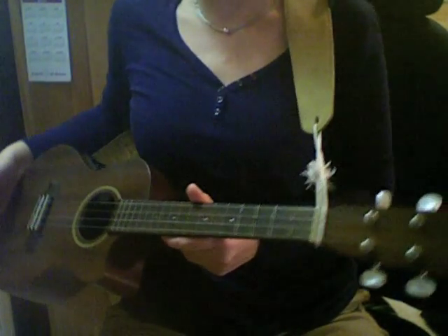Hey everybody, Jocelyn Oldham here from Williamsburg, Virginia. I'm going to show you how I like to play the Hello and Goodbye song on my ukulele. I'm going to tilt the camera down so you can see my fingers a little better. Here's my Cordoba ukulele.